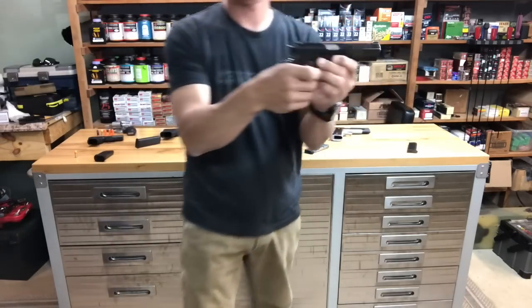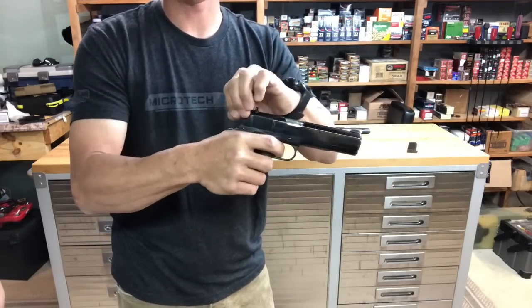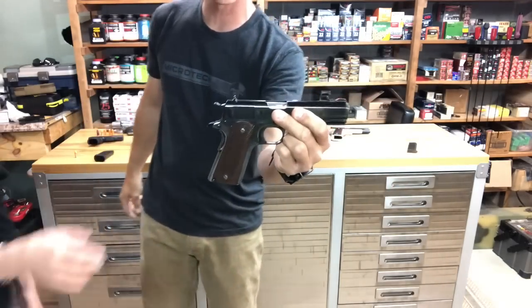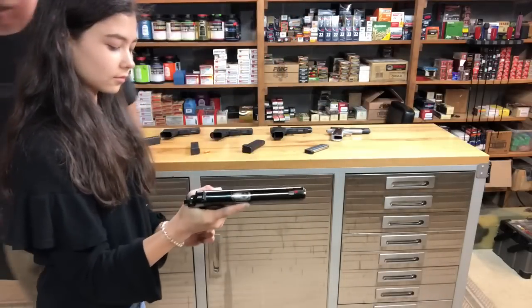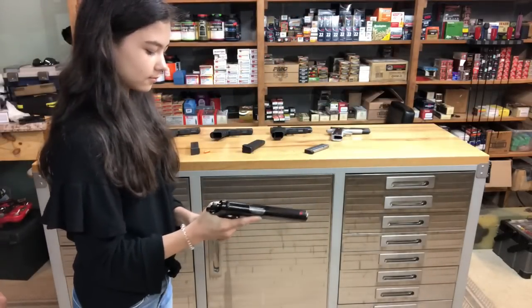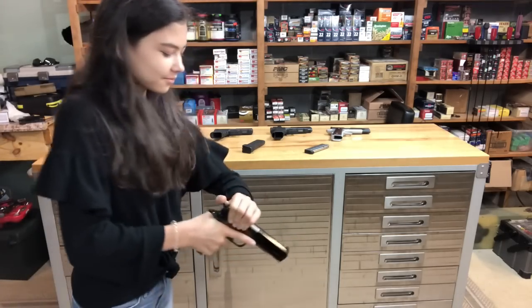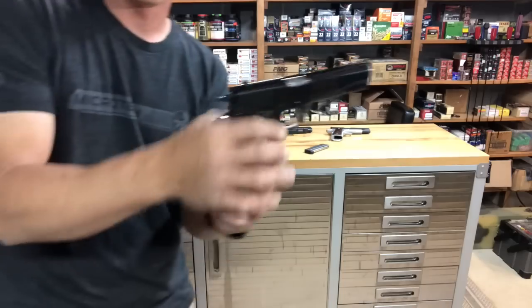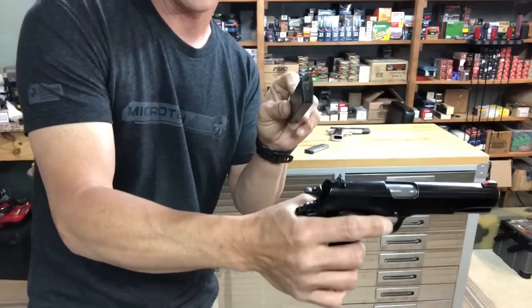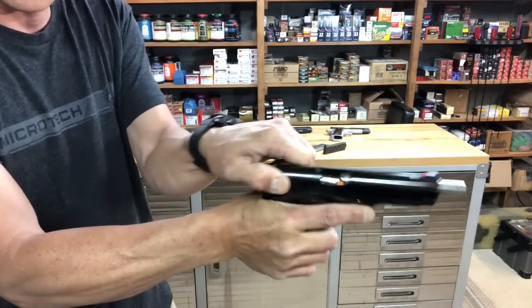The last one — a classic 1911, it's a 45. This is a pretty heavy spring; I don't even know if she can do this, but we're going to have her try it. Make sure that magazine is seated. Keep that wrist straight and drive. It took her two tries, but she was able to do it. Here's the empty mag, and there is that round.